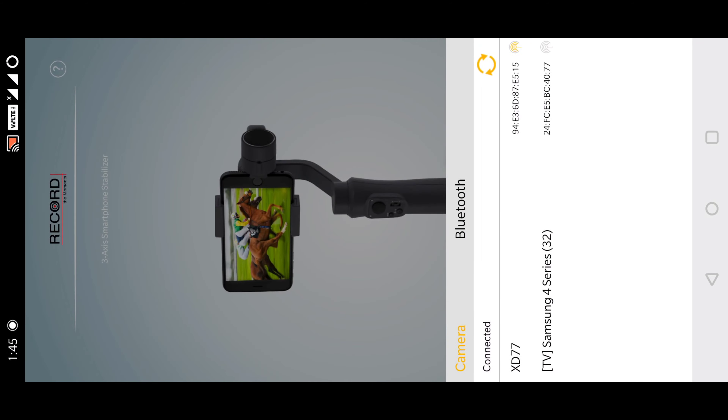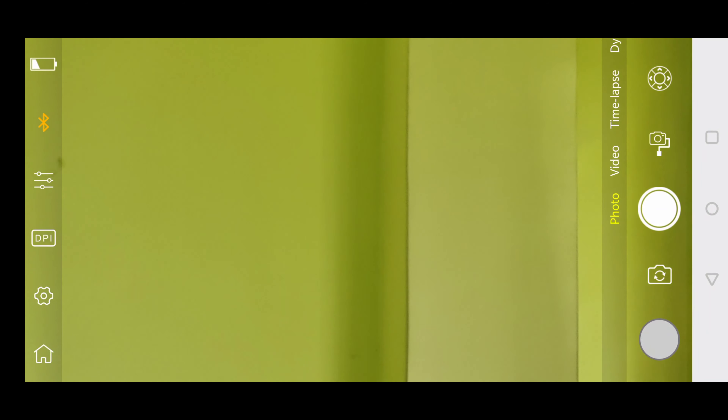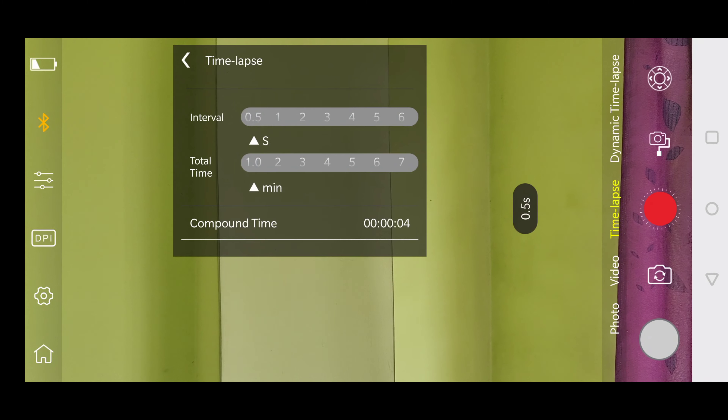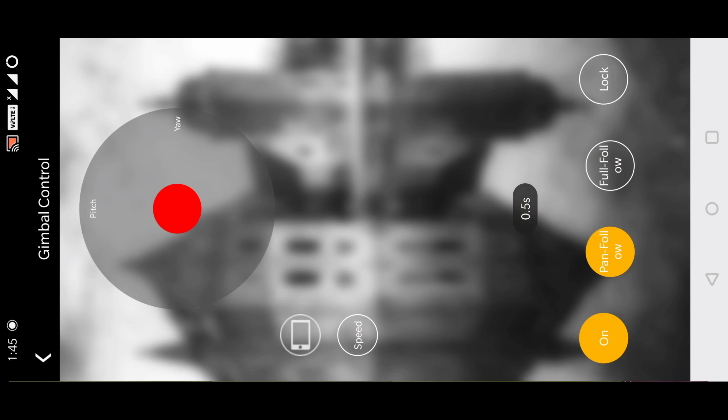Pressing the home button takes you back, and you again have to connect with the device. You have four different camera modes right here: photos, videos, time lapse, and dynamic time lapse. On the top right you have a gimbal control option — the red button works the same as the joystick, and there are different gimbal modes.